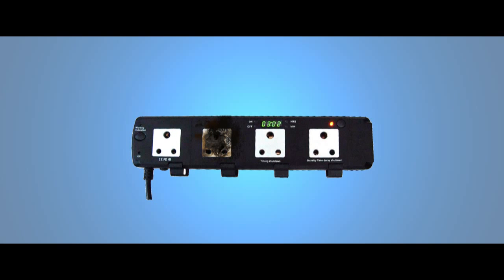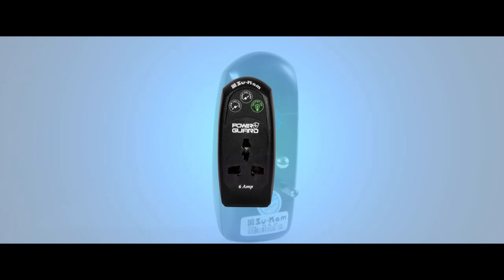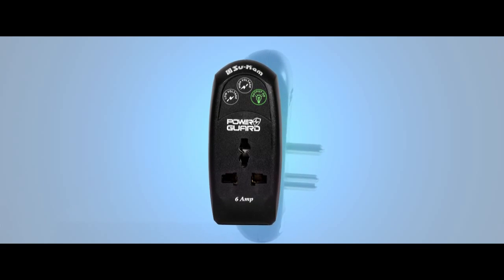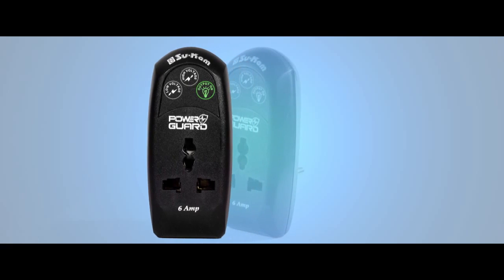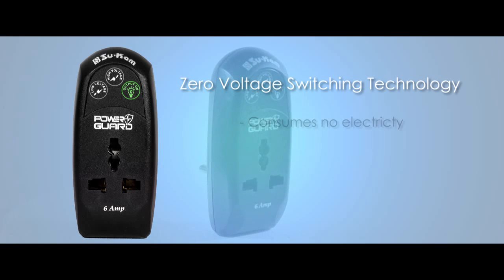Moreover, it even saves your home plugs and sockets from damage. It prevents devices from drawing excessive electricity from plugs, keeping them safe in the process. PowerGuard in itself is a power efficient device that consumes no electricity to operate.